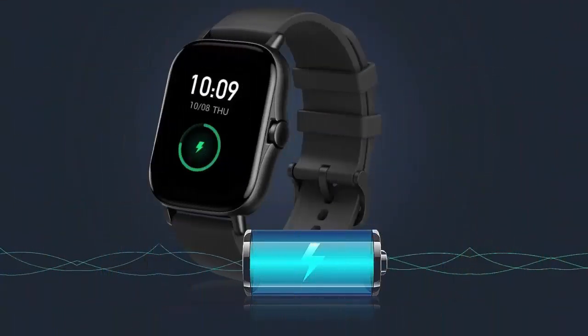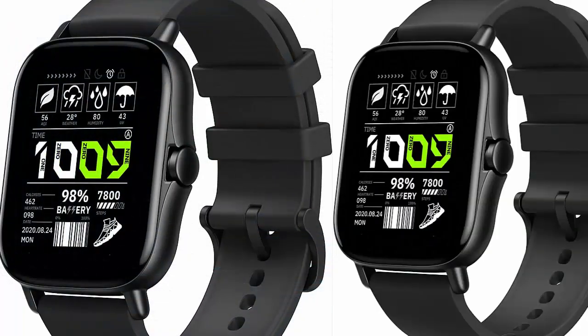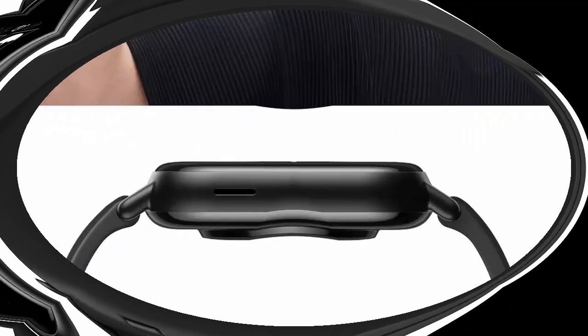Amazfit GTS 2 smartwatch for men, Android and iPhone compatible. Features Bluetooth phone call, built-in Alexa and GPS. Fitness watch with 90 sports modes, blood oxygen, heart rate, and sleep tracker. 5 ATM water resistant. Available in black.